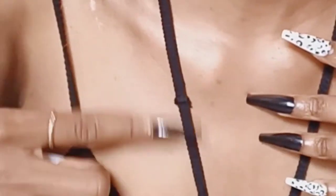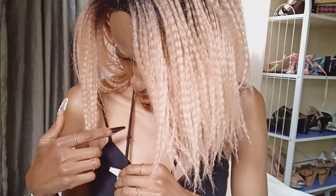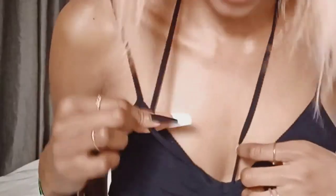You don't necessarily have to tie them up — you can play with it. It gives you a kind of halter-neck look. Something like this was supposed to be hidden, but yeah — something of that sort and you look fabulous.